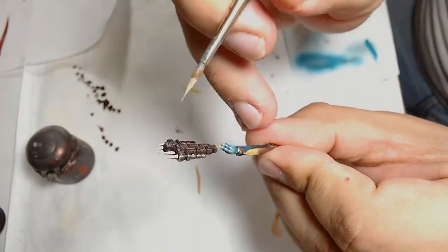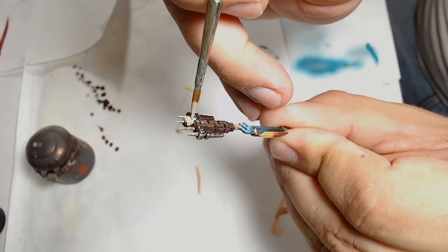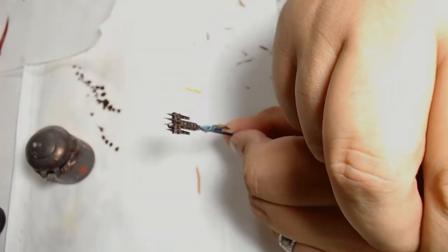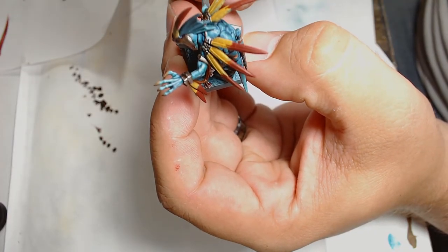Onto the skull — a couple of thin coats of Ushabti Bone as the first layer, just to get that sort of bone look to it before starting any highlighting work. The base is Dark Sea Green from Vallejo — I wanted it looking like it was still sort of in a jungle.